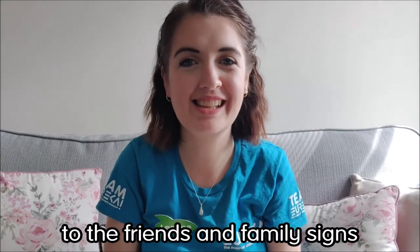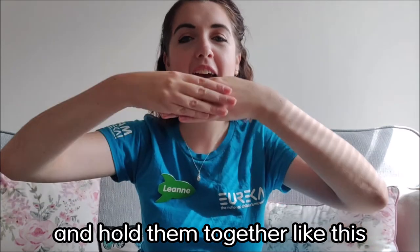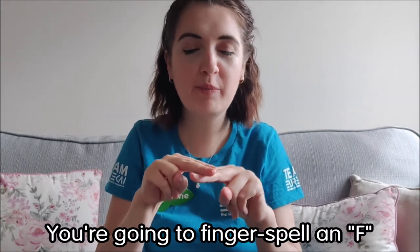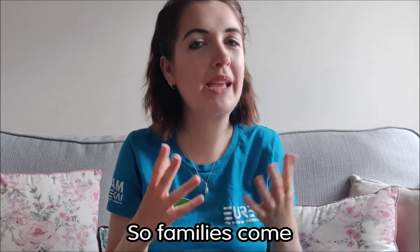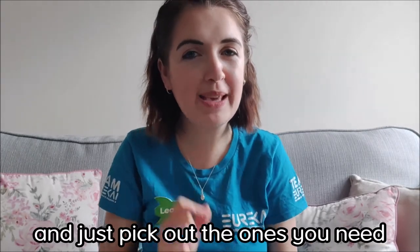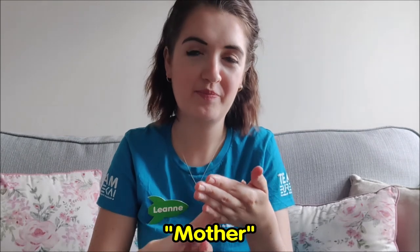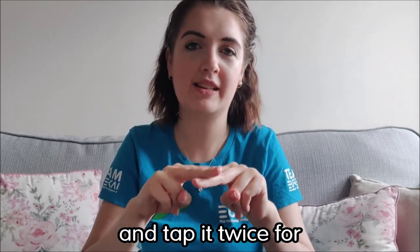Now I'm going to move on to the friends and family signs. The sign for friends: take your two hands and hold them together and move them up and down like they're shaking hands. Friends. The sign for family: fingerspell an F and move them around in a circle. Families come in all different shapes and sizes, so pick out the ones you need. Mother: fingerspell an M and tap it twice on the palm of your hand. Father: fingerspell an F and tap it twice.